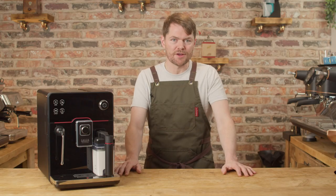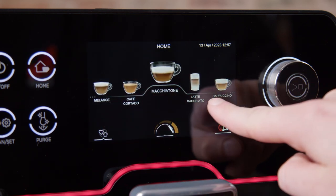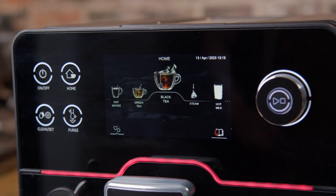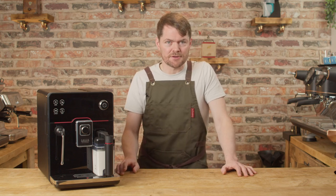It offers 19 one-touch drink options, including some quite unique drinks for a bean-to-cup machine such as Melange, Macchiatone, Coffee Olay and Cortado. It'll also deliver hot water for black tea at 90 degrees Celsius and hot water for green tea, slightly cooler at 85 degrees Celsius.